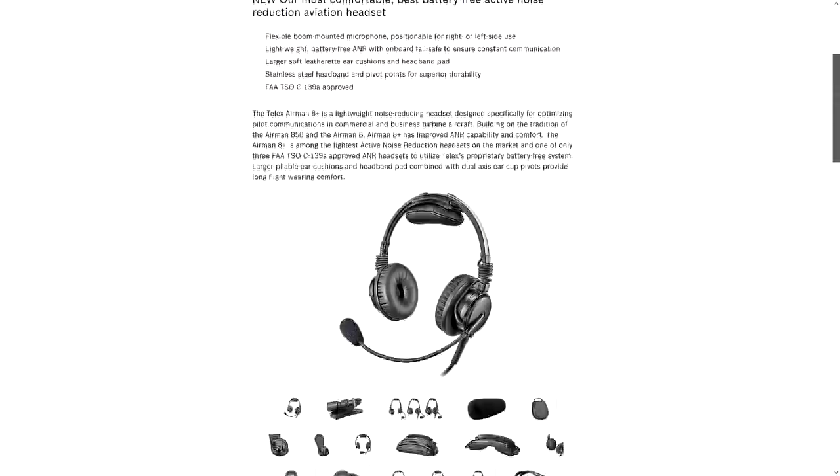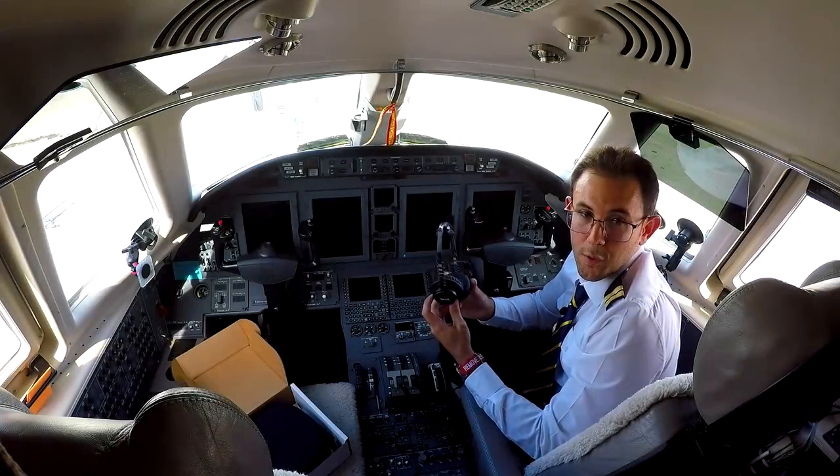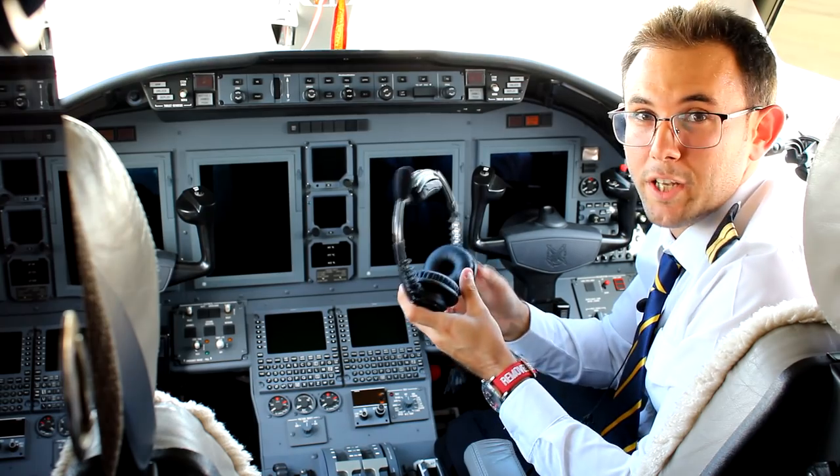I have to say they're awesome for both general aviation and airline operations. Thank you Telex for your confidence — it's a pleasure to have you on board. And as always, Squawk VFR, frequency change approved, and see you in the next one.